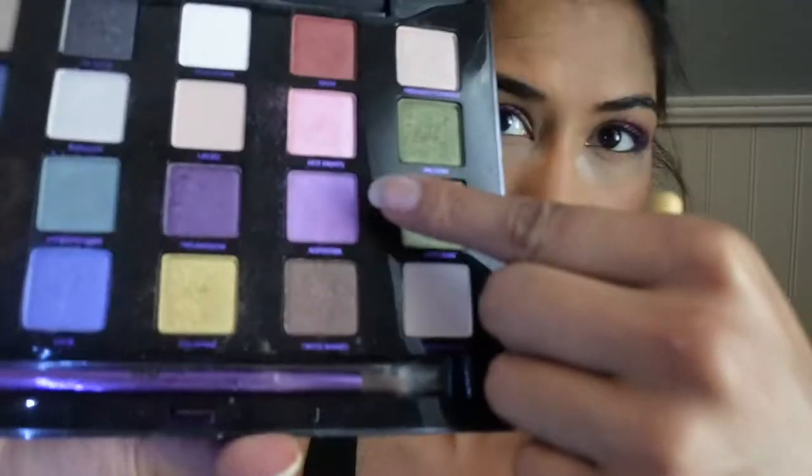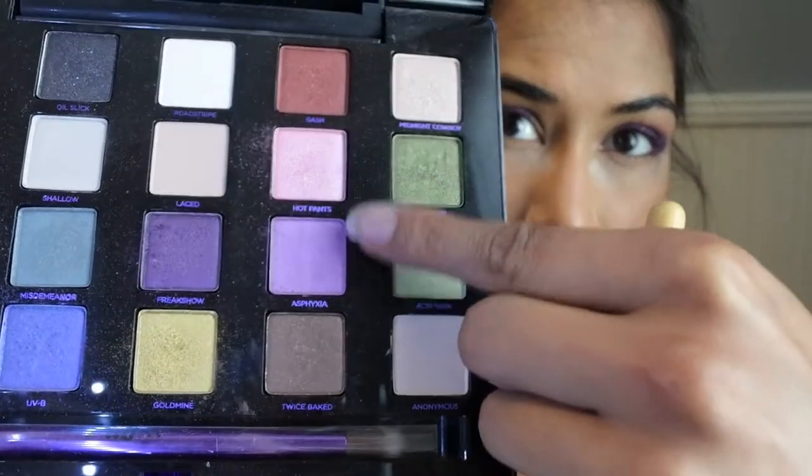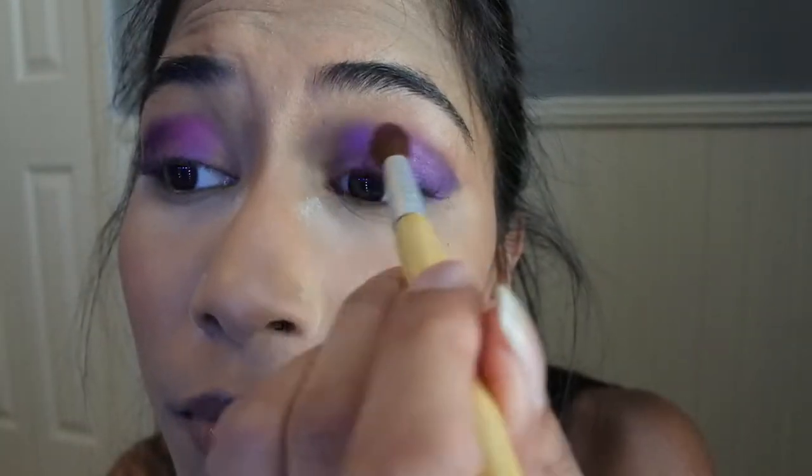Going back to my Vice Reload Palette, I'll be using shades Asphyxia and Hot Pants for the inner corner of my eyelids.